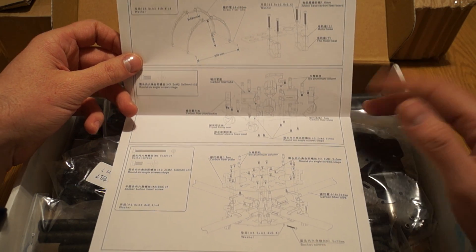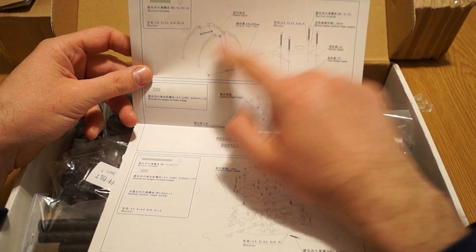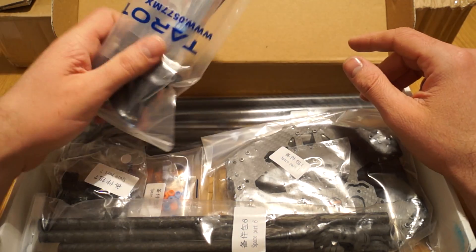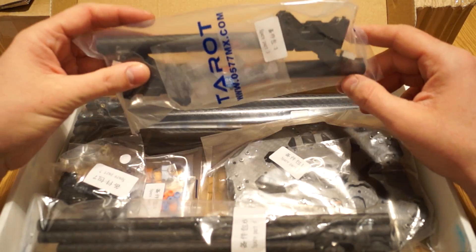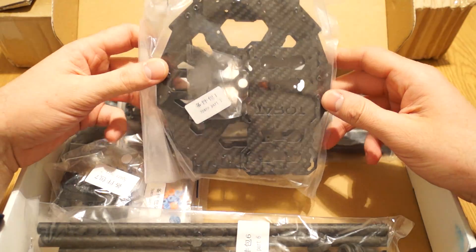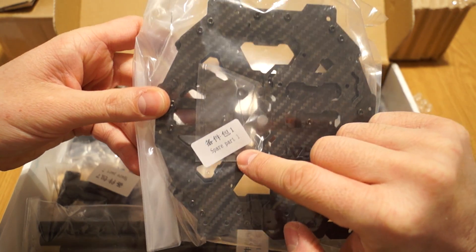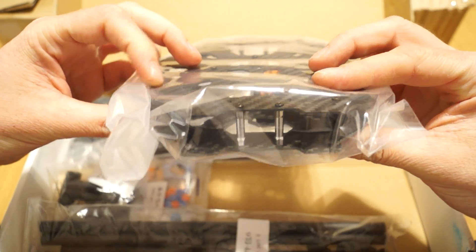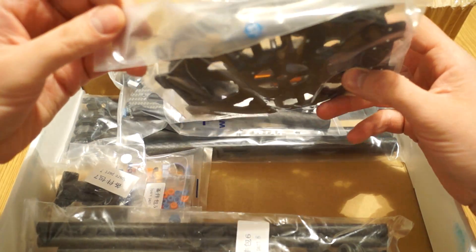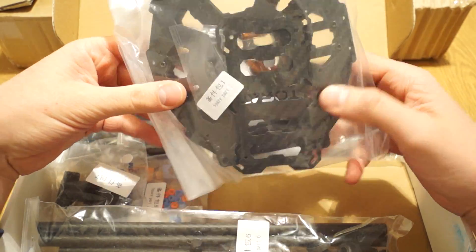The other version has plastic landing gear. Inside the box, all the small bags are marked with spare parts and a number. The main part where you put all the electronics is labeled spare part one and comes pre-assembled. There are also other parts inside — so far it looks nice with good-looking carbon fiber and the Tarot logo on it.